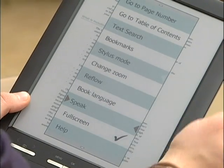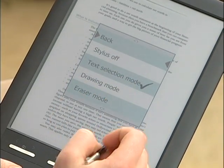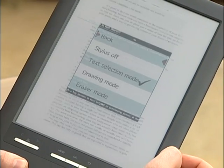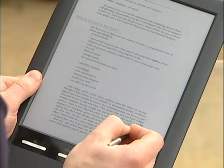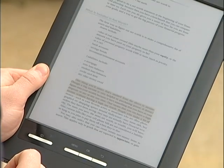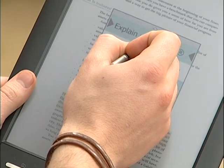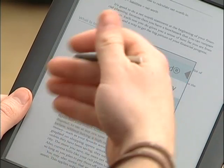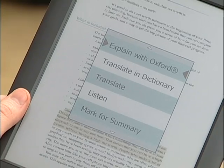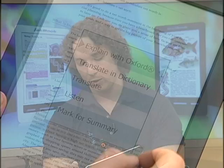I'll show you the coolest feature, which is stylus mode. Here we have text selection mode and drawing mode. In text selection mode, you can highlight anything, pull up the menu, and now you can have that explained with the Oxford Dictionary, translated to Spanish or any other language. You can have it listen, which makes it pronounced out loud fluently in text-to-speech. And then mark it for summary.